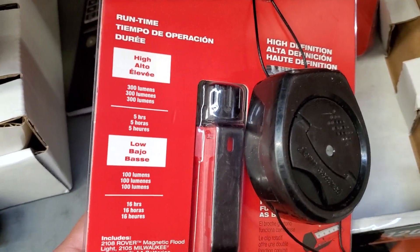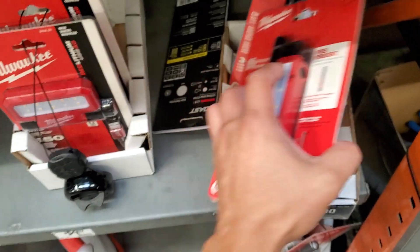So high auto, five hours. You guys get all that.